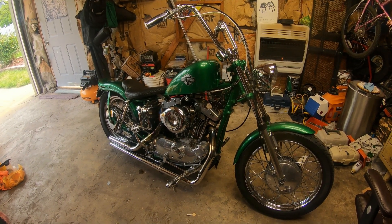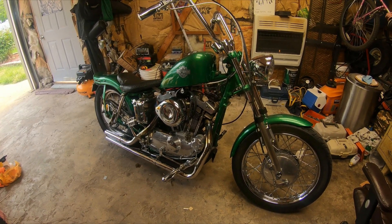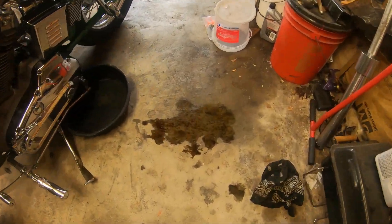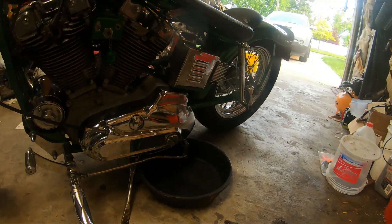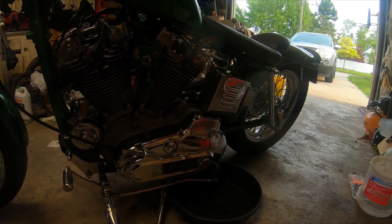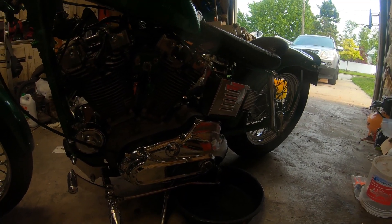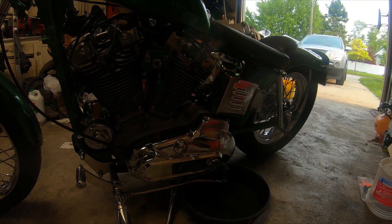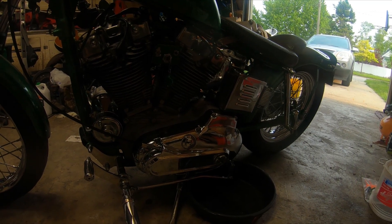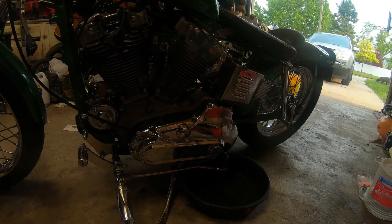Welcome back. Back to the iron head — she's running good, got her all cleaned up, everything seems to be working great except she's leaking a lot of primary fluid. Something I tend to forget every year: after it sits all winter, a lot of oil from my oil tank goes into my primary. There's got to be a seal in there going bad, letting it seep through, so my primary always fills up with oil to the point where when I ride it, it blows out the bottom.